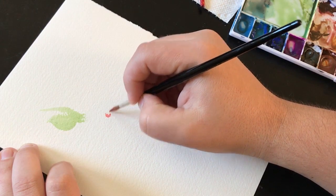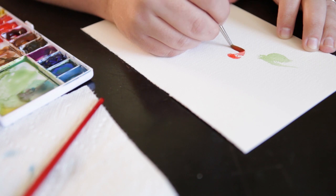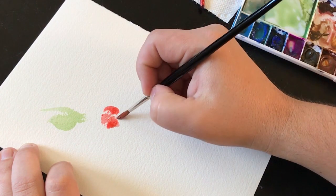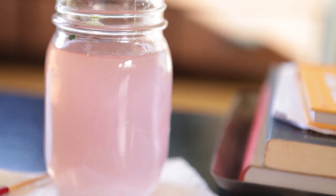I think this brush is really great to do leaves, and also some of the petals for a floral. It's really nice. You can get pretty big brush strokes out of just this round 3 that you can't out of some of the other round 3's that I've tried, like the Princeton.